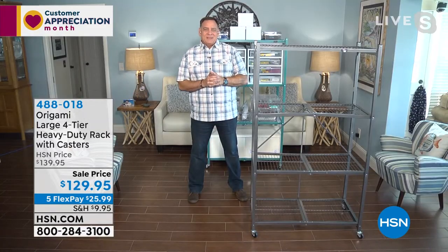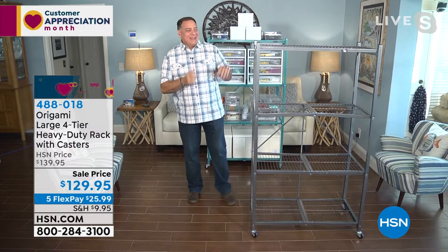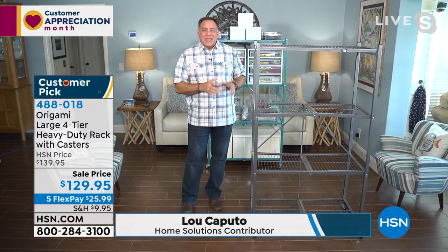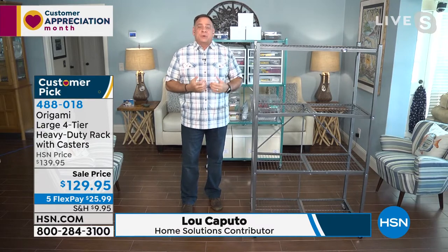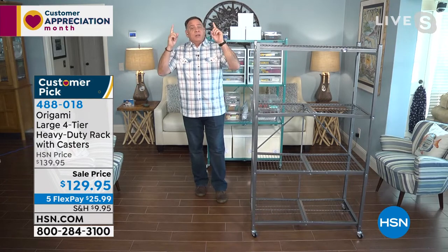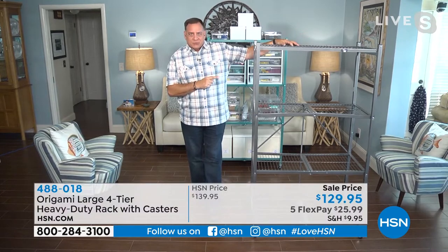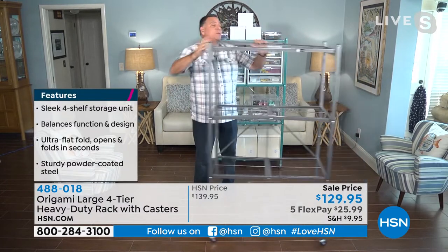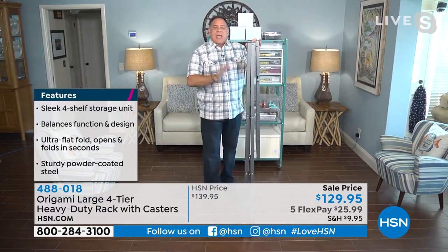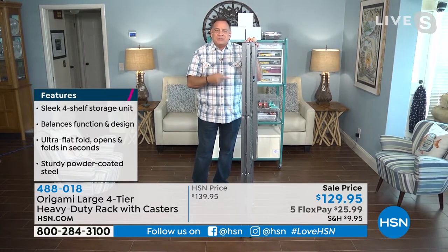Let's bring in our guest from Origami — Lou Caputo. Before Origami, there was no organization, as far as I'm concerned, because this makes it fun and easy. There's no assembly required with Origami, and we take advantage of the vertical space in your house. When you look at this rack standing next to me, this is 12 linear feet of storage — and the name comes from that ancient Japanese art of paper folding.